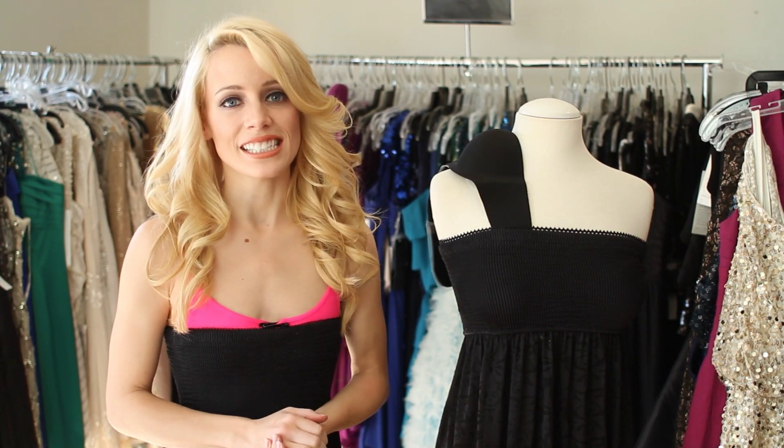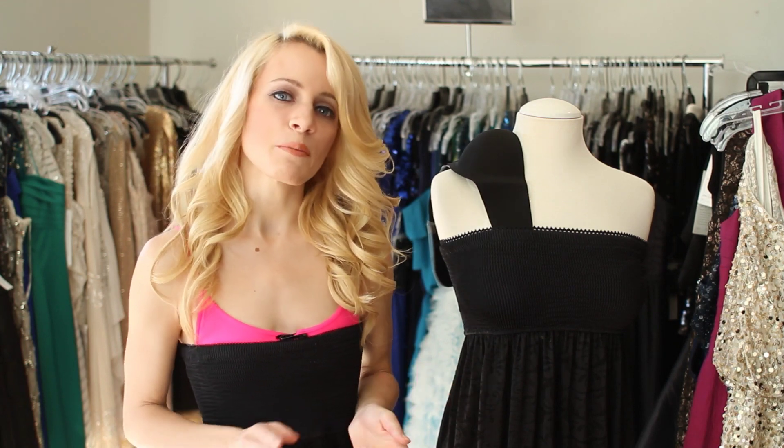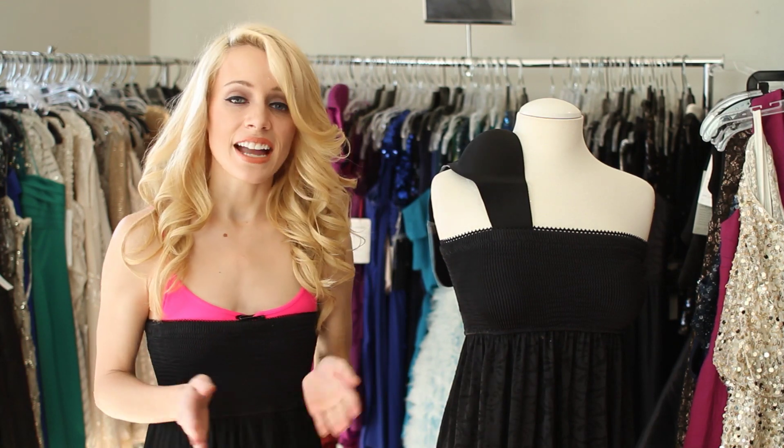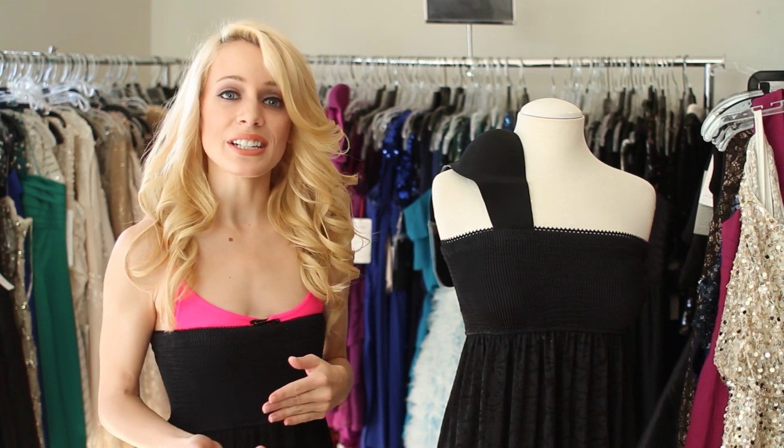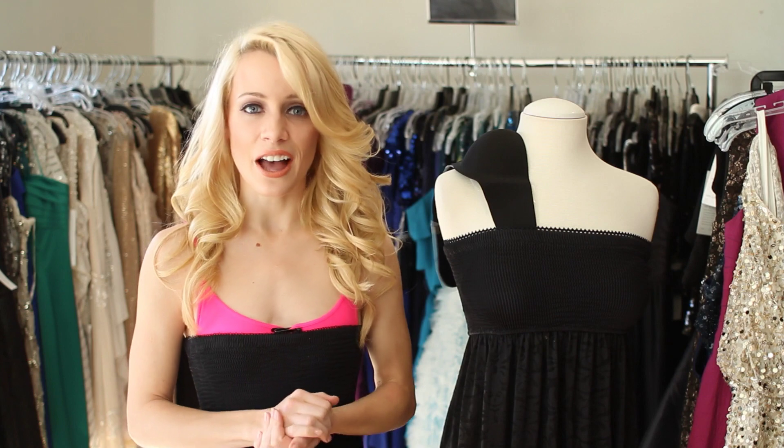Sleeveless smock dresses are made of lightweight material and usually worn in the warmer months. Finding something to be worn underneath can be tricky depending on the cut and the material of your smock dress.